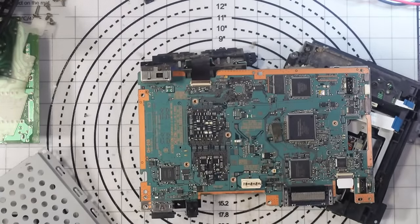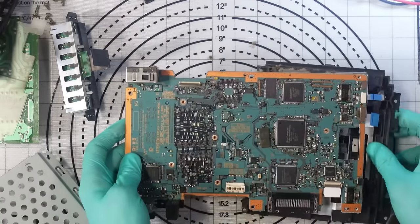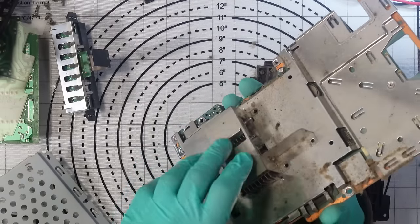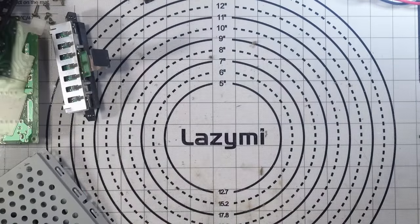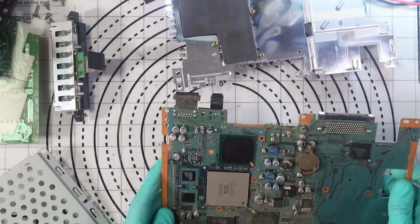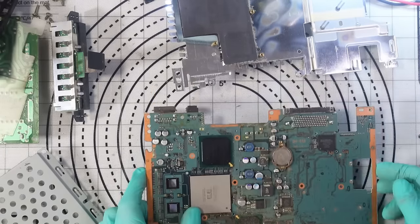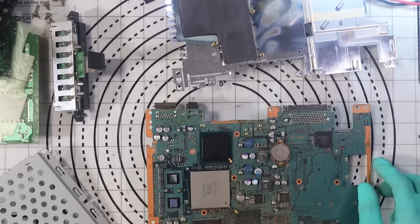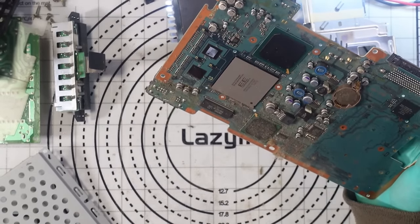With the plate off and the board exposed, I can get to the final disk drive ribbon — there it is. This all needs a clean, so I'm going to basically hoover everything down, clean it all up, and get rid of all the dust. Then I can start putting it back together and work on the disk drive.